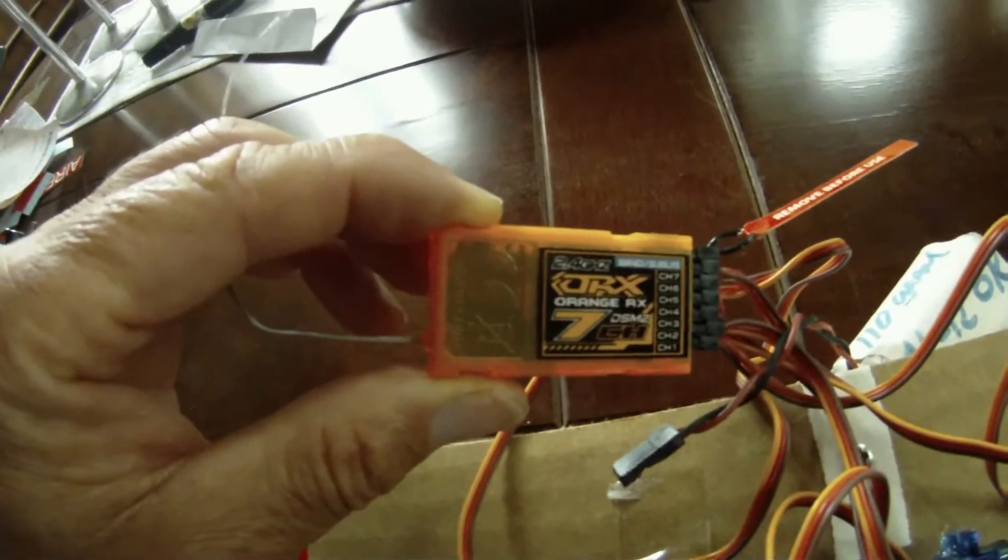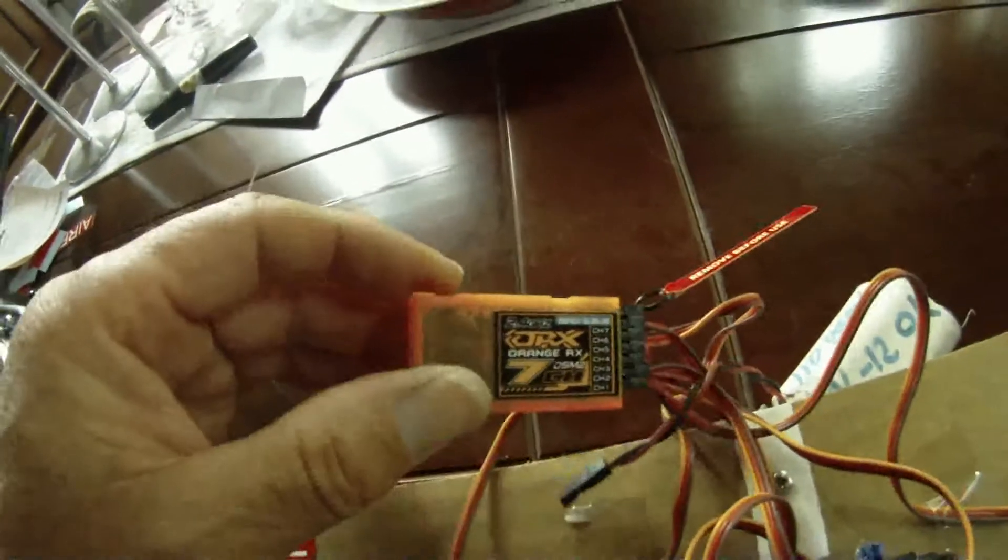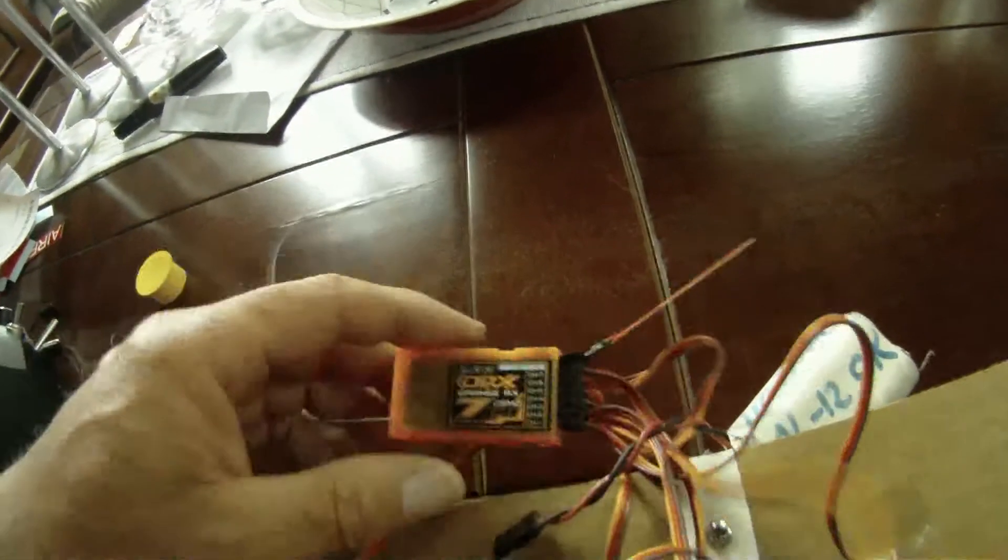How to program the failsafe on the orange 7-channel receiver from Hobbyking. First, you have to put in the binding plug and connect.